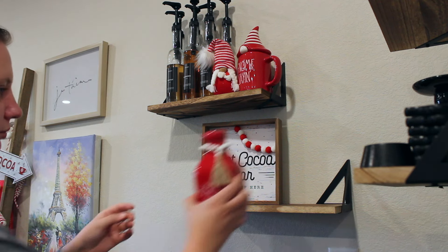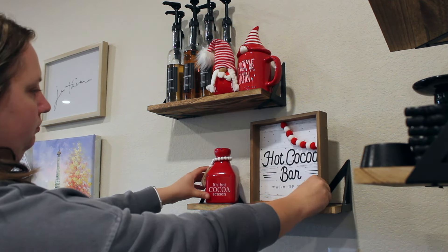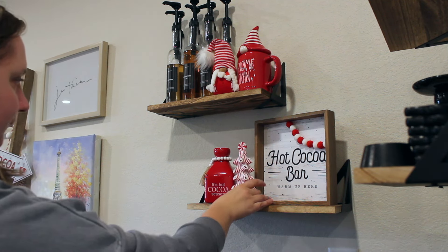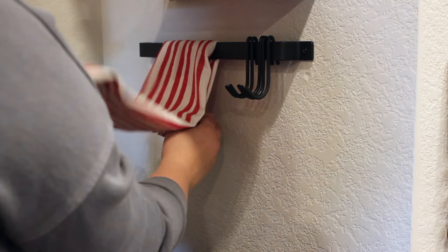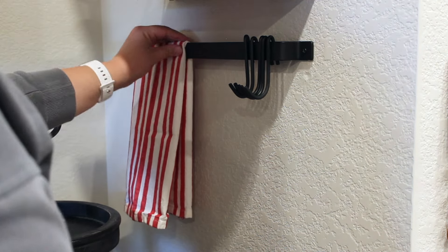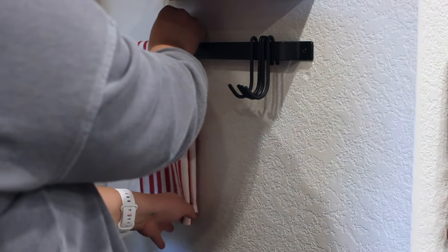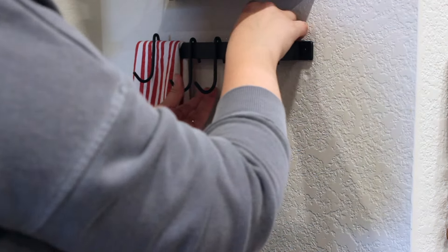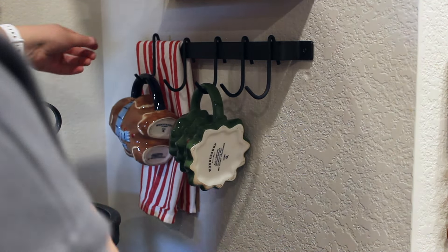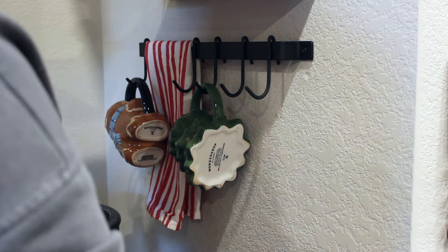Definitely stick around for the end of this video where I show you the final version of this beautiful hot cocoa peppermint mocha bar. This little 'Hot Cocoa Bar' sign, the 'It's Hot Cocoa Season' mug, the peppermint trees, and the little gnome were all from Hobby Lobby. On my little pot rack I have a Wonder Shop from Target candy cane towel, and I'm adding in some of my favorite Christmas mugs also from Target. I'm also bringing in a peppermint wood bead garland from Hobby Lobby to hang next to the mugs.